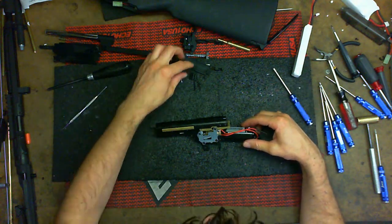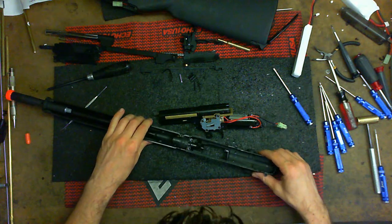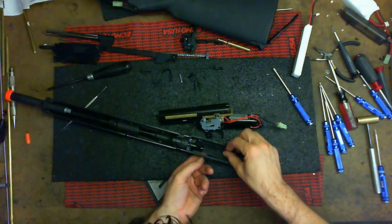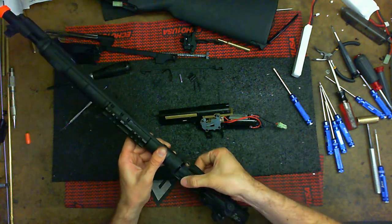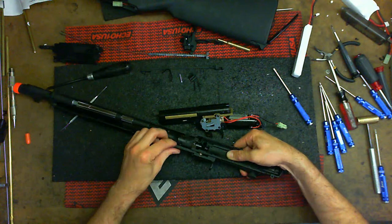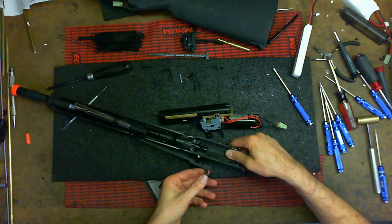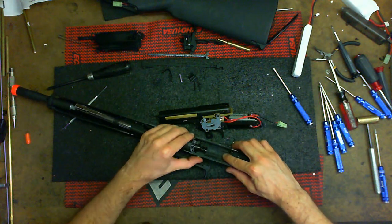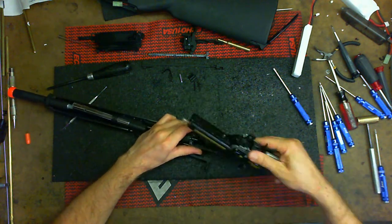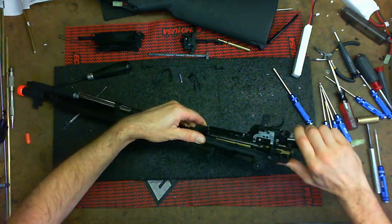Almost there. Before you put it together, account for everything on the table. Put the little fake bolt in first — notice how it fits and slides. Press it all the way forward, grab the little charging handle, notice how it's in the little groove and this part holds in place. If you just hold it right now it'll fall out. Once you have the fake bolt cover in, put the gearbox in. Make sure the hop-up unit is wiggly and springy.